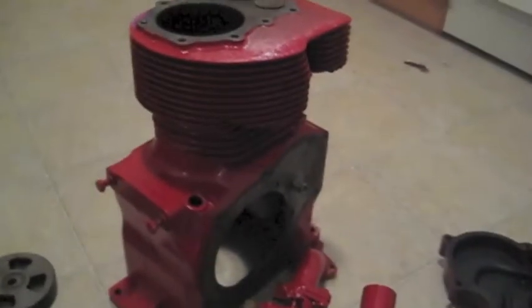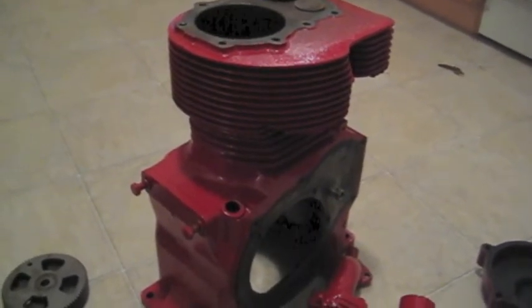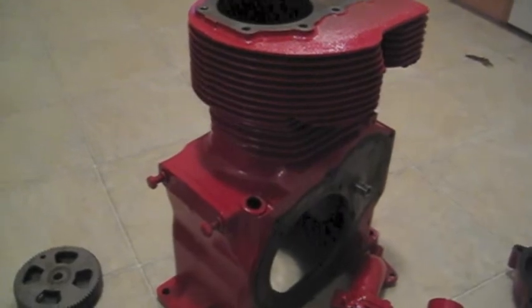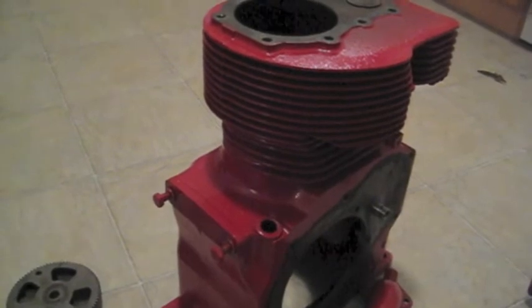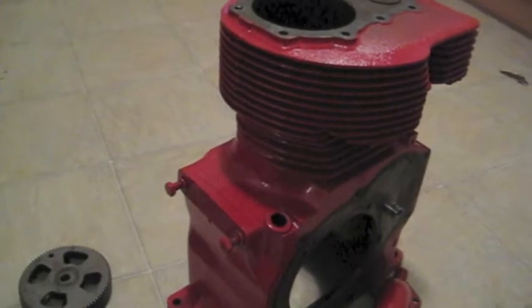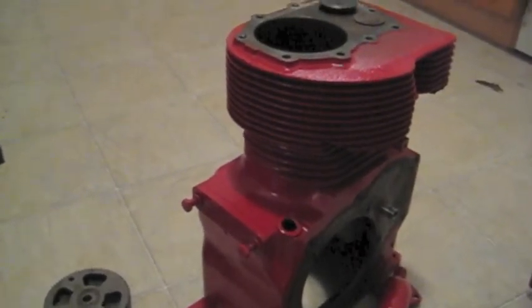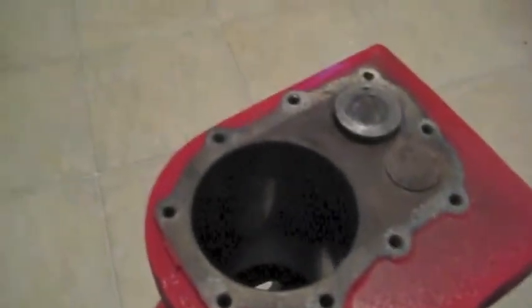Hi YouTube. This is a 12-horsepower Briggs & Stratton engine. It goes on a Gilson lawn tractor, garden tractor — it's a 1969. I just got done taking it apart. It's all cleaned up; it's on my kitchen floor. I sandblasted it and painted it before I took it apart, so it's all cleaned up. It's in pretty good shape — I was kind of surprised.